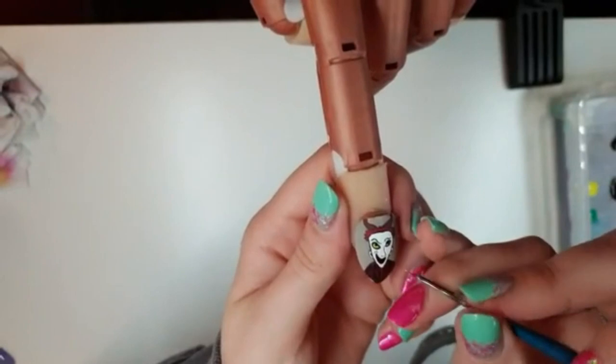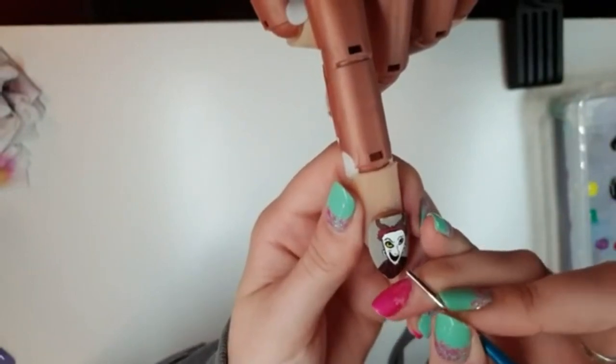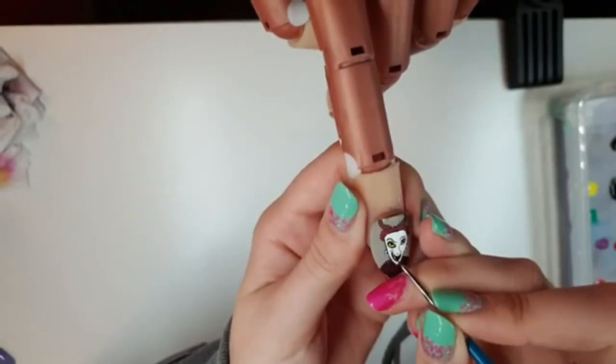Then taking our white, we're going to do little dots along the top of his mouth and the bottom of his mouth to show off his teeth. You can use a dotting tool for this rather than a brush if you prefer.